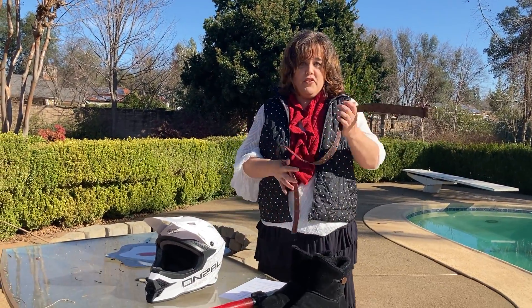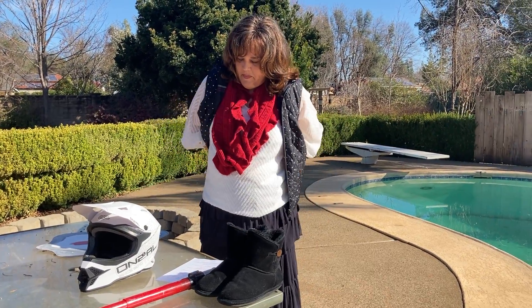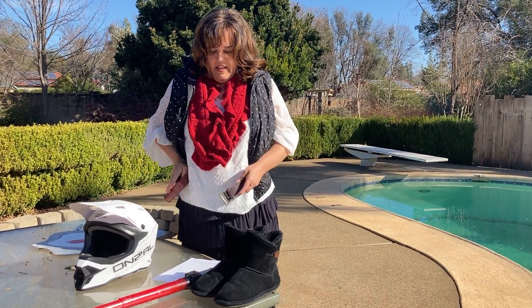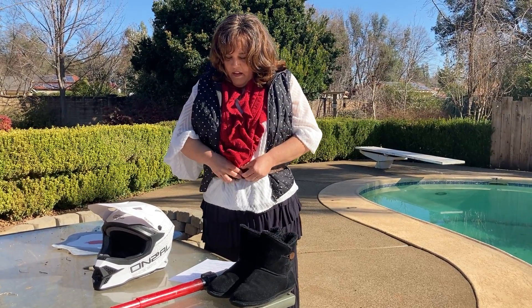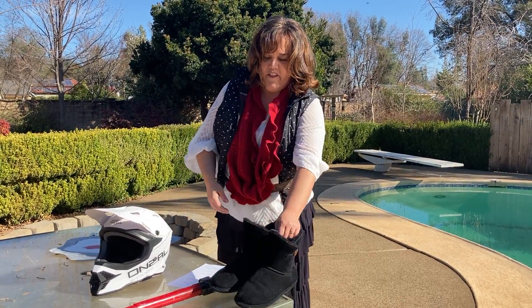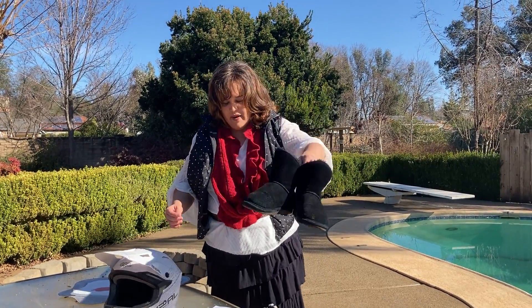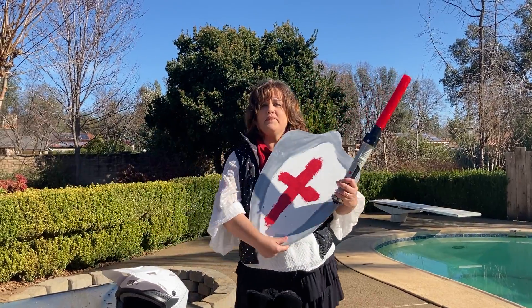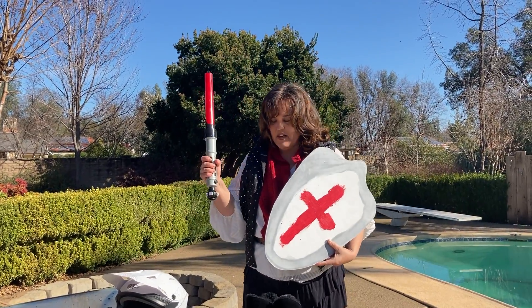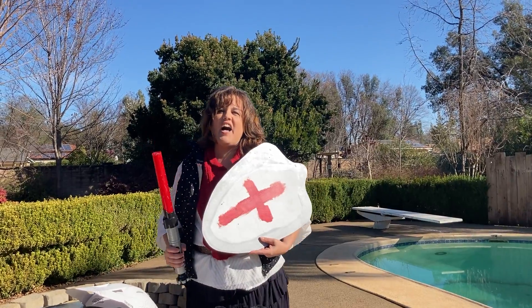I have my belt of truth — we're gonna put the belt of truth on — and I have my shoes, my gospel shoes of readiness, I have my shield of faith here, and I have my sword of the spirit. Each one of these things are gonna help us pray today.